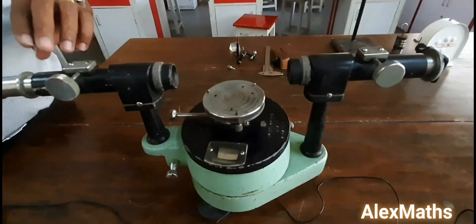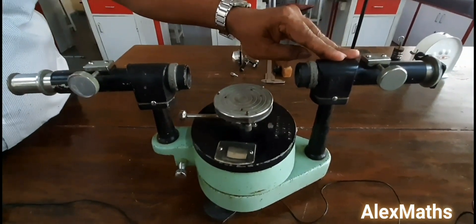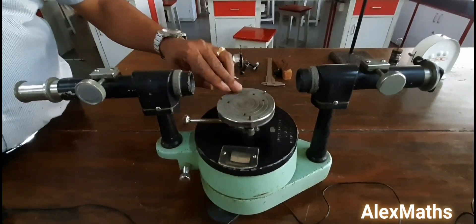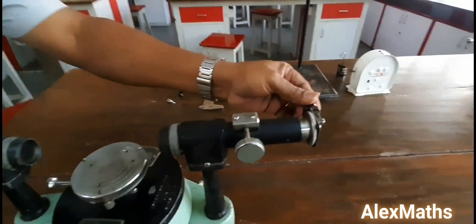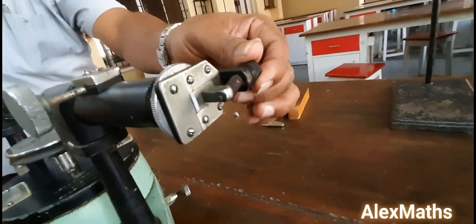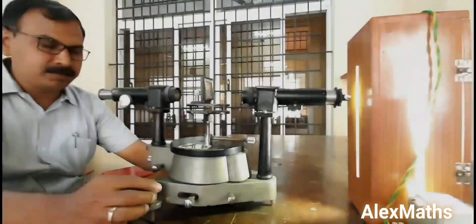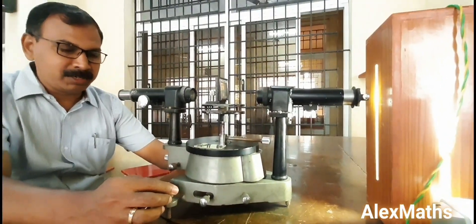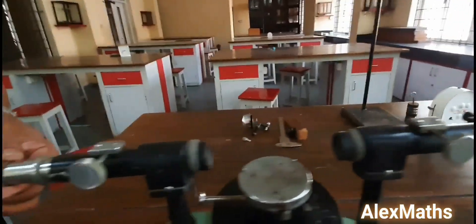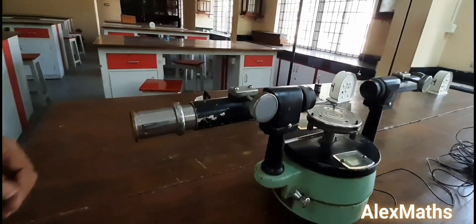The various parts of the spectrometer are your telescope, your collimator, and your grating table. The slit in the collimator has to be narrowly adjusted — it should be very thin and vertical. The base of the spectrometer has to be adjusted with the help of leveling screws. The eyepiece cross wire also has to be adjusted.